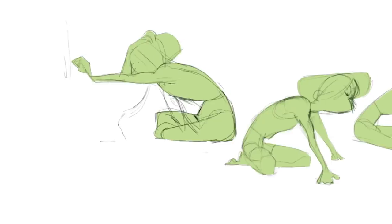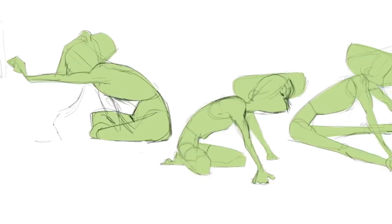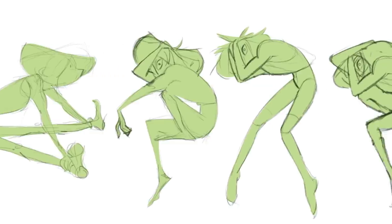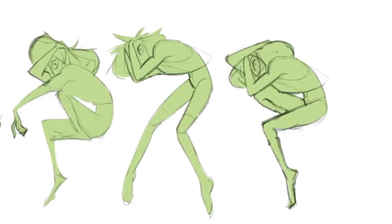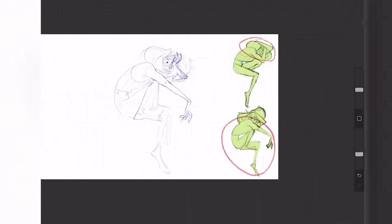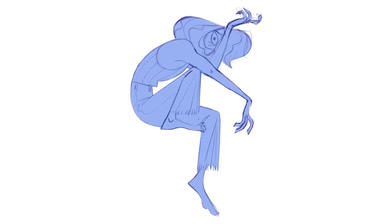It doesn't necessarily mean that the second, third, or fourth time is going to be better than the previous, but it means you now have more images to compare against each other. This is actually a really good design tactic too, because you are inherently finding ways to simplify and exaggerate different aspects of what you're drawing. You might surprise yourself with each new pass. By comparing each sketch, you can see what works and what doesn't, and you can combine multiple sketches to make one finished final sketch.